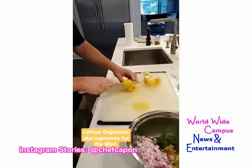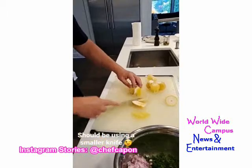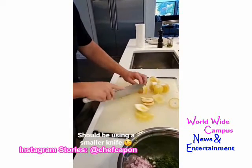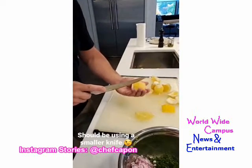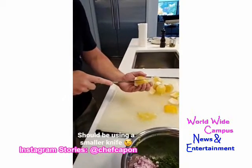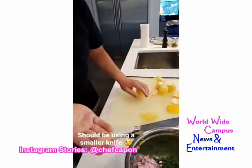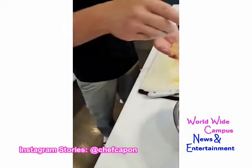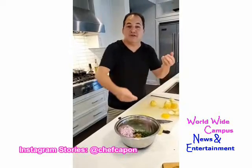This is how you make lemon segments — it's called a supreme. Very important: take off the top and the bottom, then go right around the outside and take off all the skin, getting the white pith off as well. Then carve out the segments very carefully — you should be using a paring knife. That's exactly what you're looking for — a clean lemon segment. I've got a whole bunch of them here.